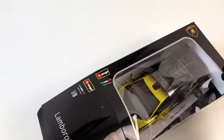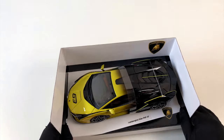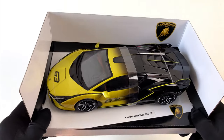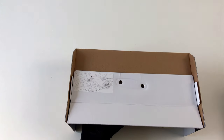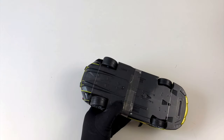Because these days you have to wait for a model car almost as long as for a real Lamborghini. And so after a few months it's really here with me, and I'm very excited. I am a big fan of Lamborghini cars for many many years.